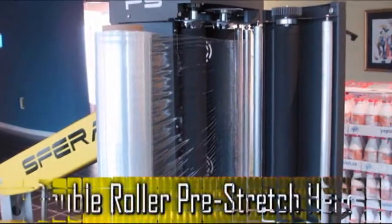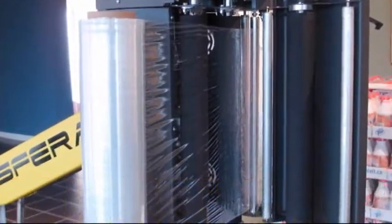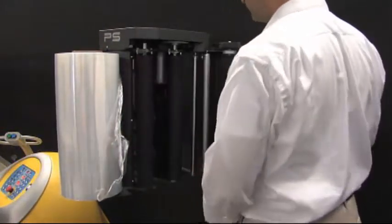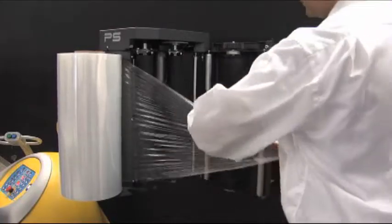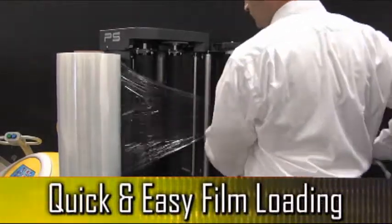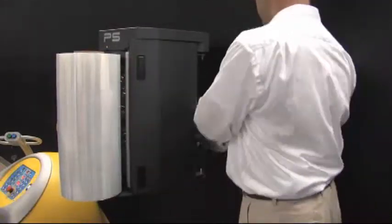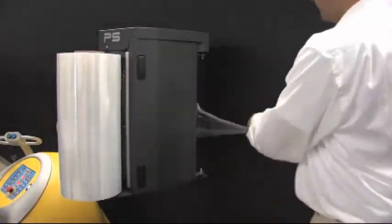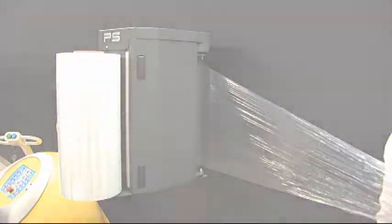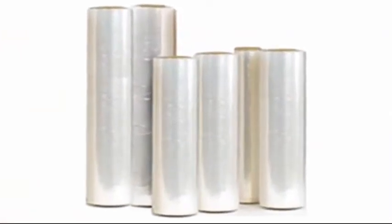The Sphera robotic stretch wrapper uses a double roller pre-stretch head, which is capable of stretching film up to 400% — a higher percentage of stretch than competitive machines in the marketplace. The Sphera's pre-stretch head is specifically designed for quick and easy film threading, which helps to reduce downtime. Not only is it capable of a higher stretch ratio, the Sphera's pre-stretch head stretches film cleaner than other systems, with no striping. This allows companies to take advantage of both current and future stretch films.